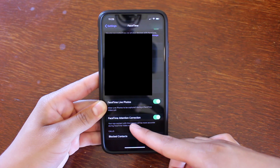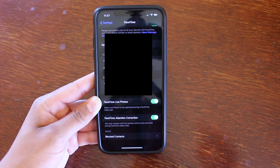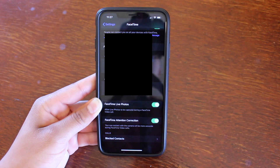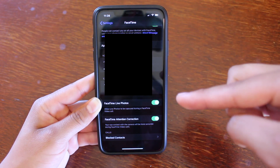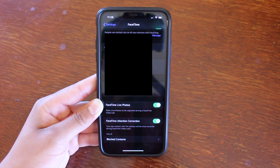If you've ever FaceTimed someone, you've probably noticed that you either look at yourself or you look at them on your screen, and you never look directly in the camera. So when you do that, you're not making eye contact with them, and when they're looking at their own screen, they can see your eyes looking down a bit. Well, this new feature prevents that from happening and makes it look like you're making eye contact with them even though you're not.